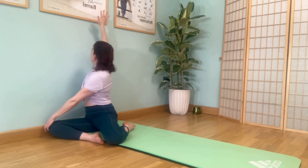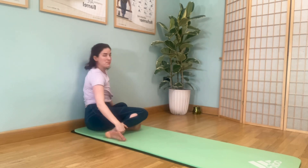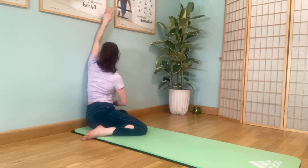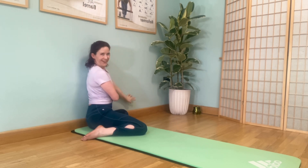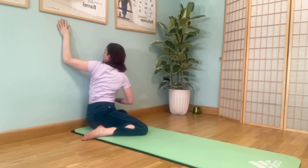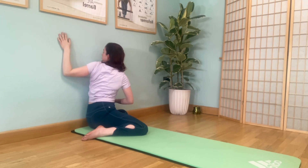Deep breath in, exhale, move. Take a deep breath in here and look behind you. This really helps if you're a driver reversing around a corner. Changing sides — try to get nice and close to that wall. Lift that arm up with the elbow. You will notice the difference between your right and left sides, so don't judge yourself harshly — just keep moving and notice. You may feel tension across the front of the chest; don't push into it, you're still warming into this area. Some people are really tight across the front of the shoulders due to modern life — computers, driving, reading, and working.